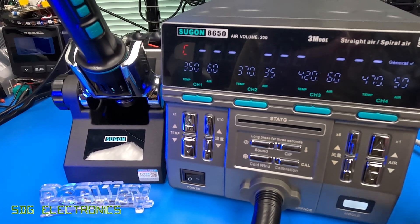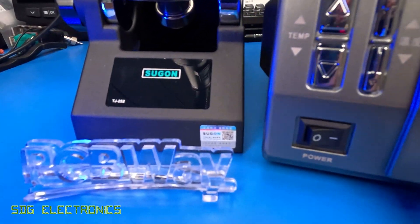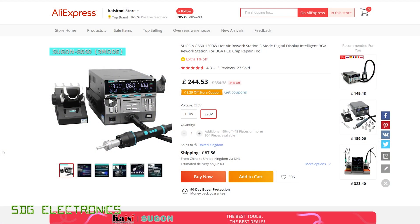So let's have a quick look through the specifications and at the pricing. Here it is on AliExpress at the KZTools store, and as you can see it's certainly not the cheapest hot air station out there, coming in at £244, but you also have to pay for shipping on top of that.